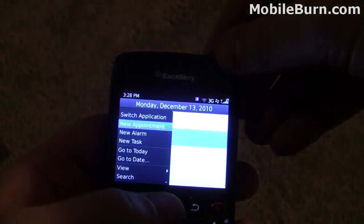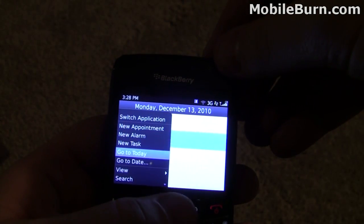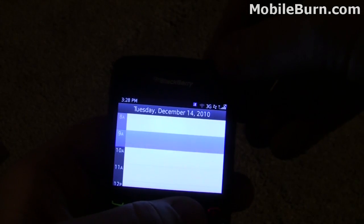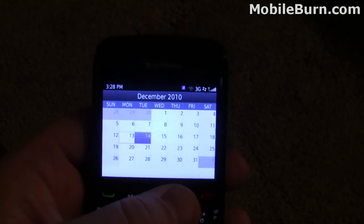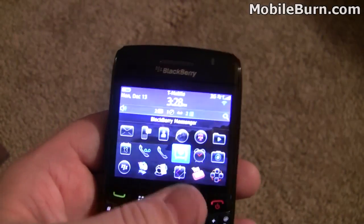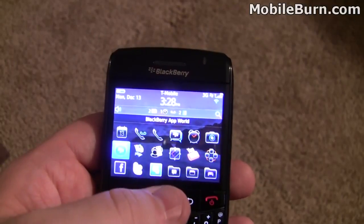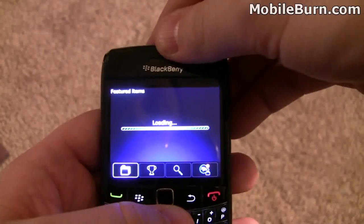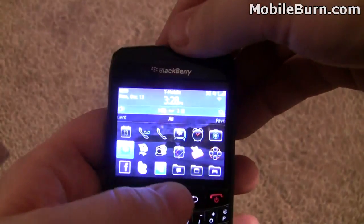Calendar — not much has changed here. Let's see if we can go to month view. Pretty familiar. BlackBerry Messenger on here is pretty similar to what you've seen in the past. App World, of course — this now supports carrier billing so you can buy apps and charge it to your T-Mobile account.